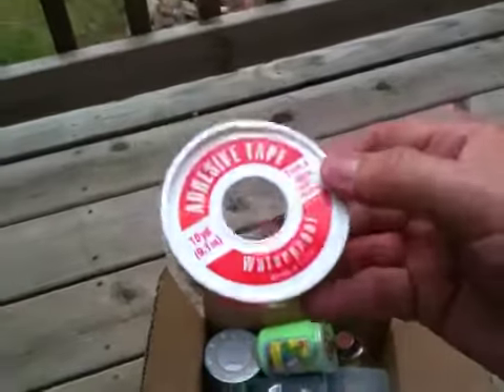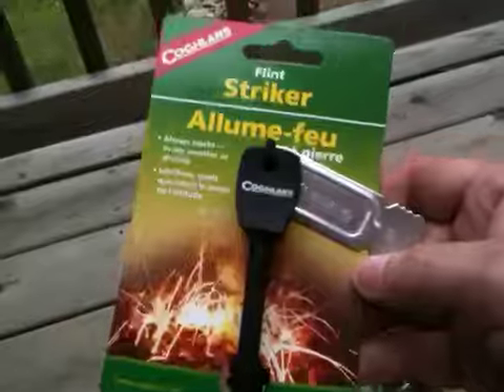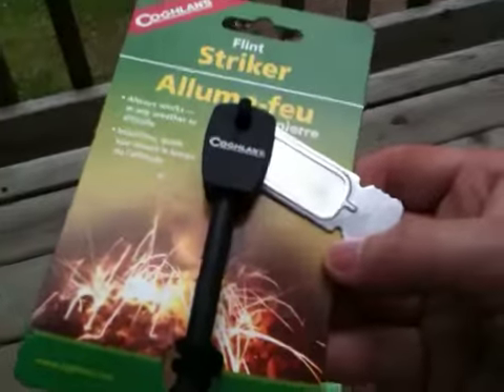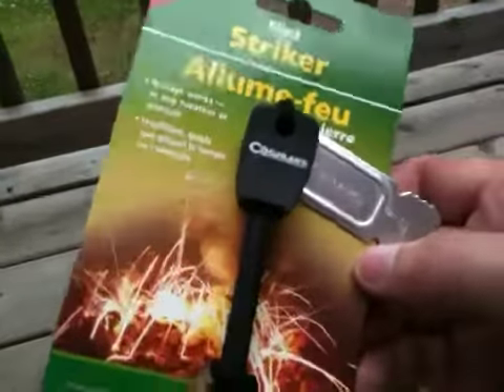We got some waterproof medical tape. We've got a travel toothbrush. We've got a Coughlin's ferro rod — now this is what I use, guys. I've ordered other ones online, different name brands — I won't mention them — but these work just as well. And they're cheaper, like five bucks a pop.